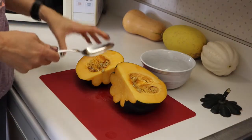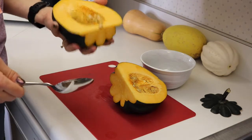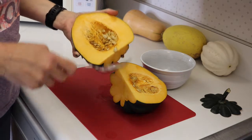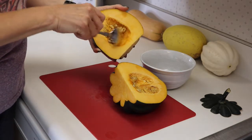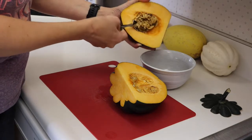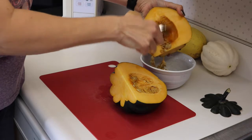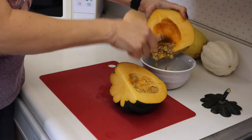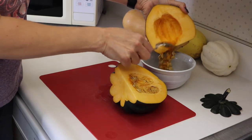Squash come with seeds inside of them, so you want to scoop these seeds out. You can either just toss them if you want to, or they're kind of like pumpkin seeds so you can save them. Get all the extra squash-type parts off of it — the goopy parts, I'll call it. And you can roast the seeds just like you would pumpkin seeds.